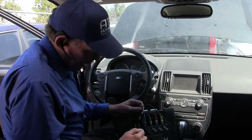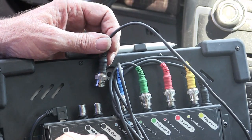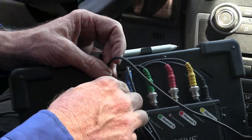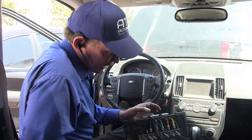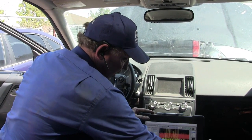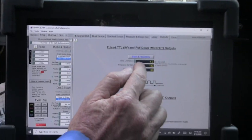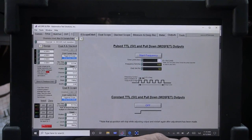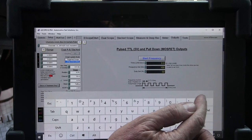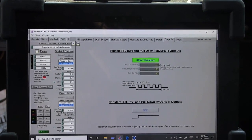The eScope Elite has outputs and inputs. The pull-down out will sync power and the TTL out will send a signal out. I want to send a zero to five volt signal out, so I'm going to get into the TTL out. I need to come over and set this up for our application — I want to come to outputs, take the time out and put it at zero. Now we're sending out a signal on this line.